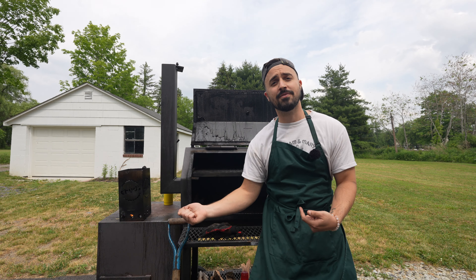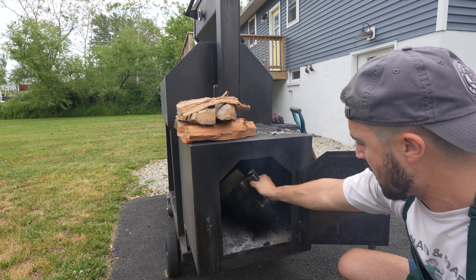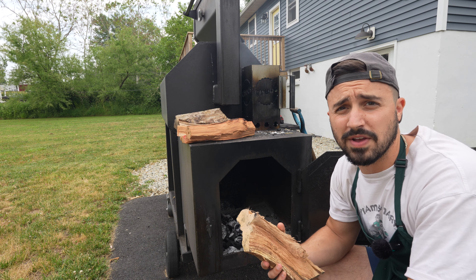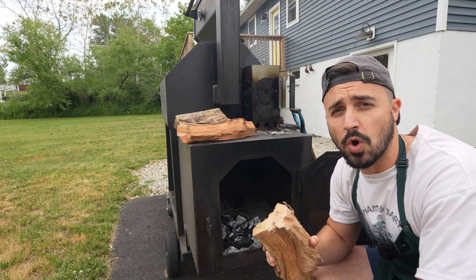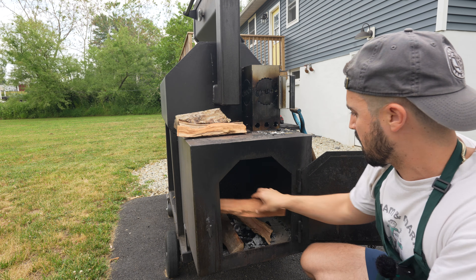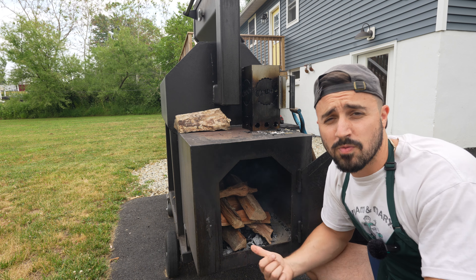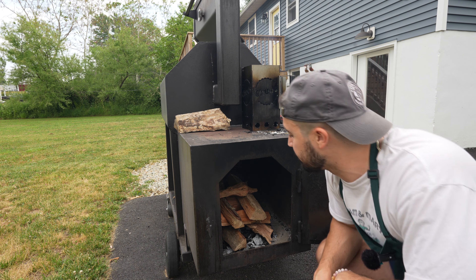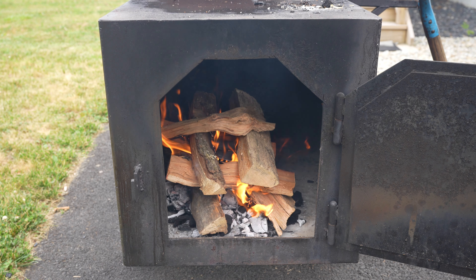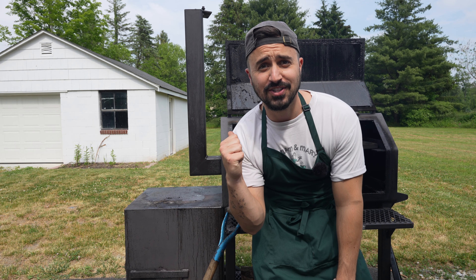We'll let these coals get hot, throw them in the firebox, throw some wood in there, burn those down to ashes, and we're gonna shovel them in. I'm just using some janky old pieces of wood because we're not looking for smoke flavor here from this wood. We're looking to just burn it down into coals and use those coals to create a direct heat style cooker. Just like creating a burn barrel, we're gonna burn all this down and shovel it in the cooker. Our wood is officially burned down into some nice coals. Let's shovel them in.